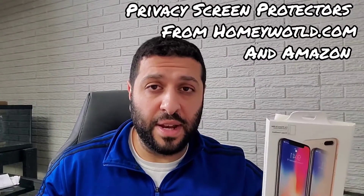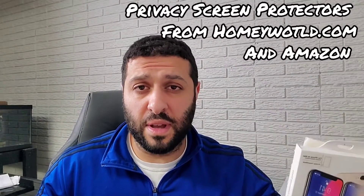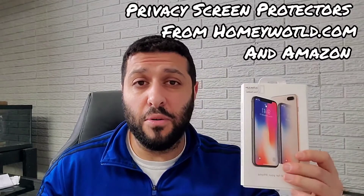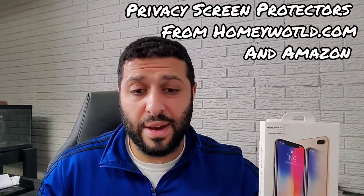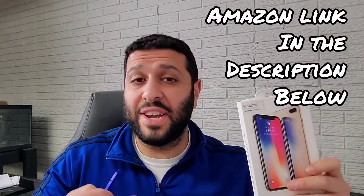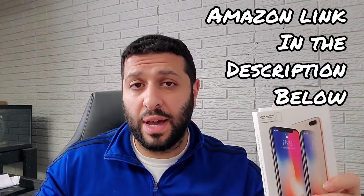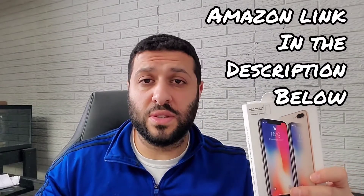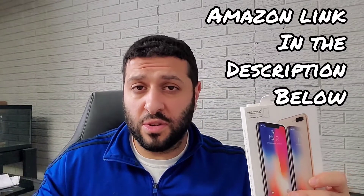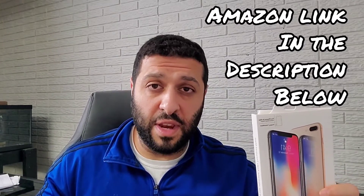This iPhone protection kit for my XS Max was actually sent through Amazon, got to me really quickly — it was like two-day shipping, got here almost instantaneously. It's the anti-blue protection kit, privacy glass. I'm going to put the link to the Amazon page in the description box so you guys can get access to it, check out the reviews, see what the description is, and think if it's something you'd consider after watching today's video.